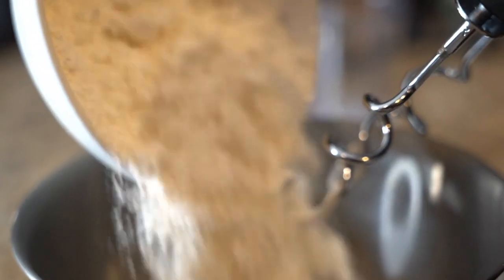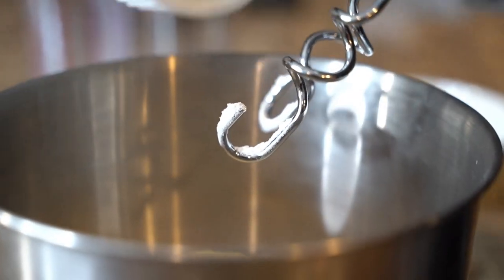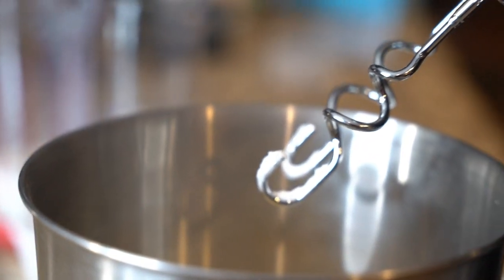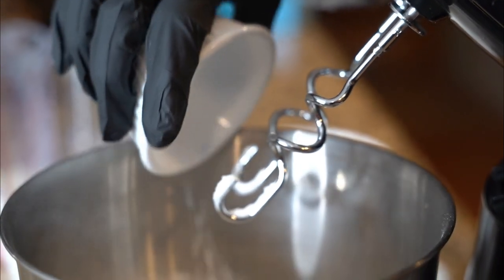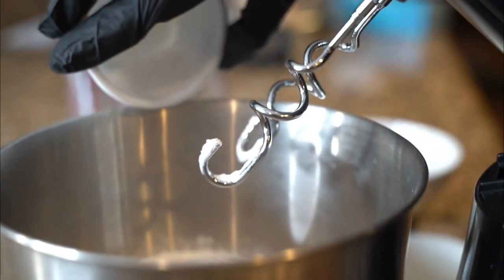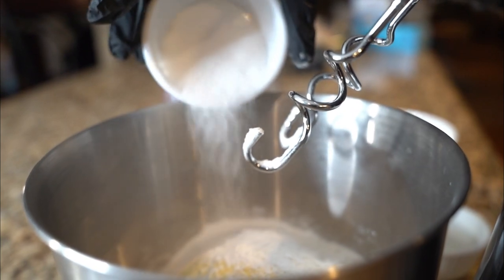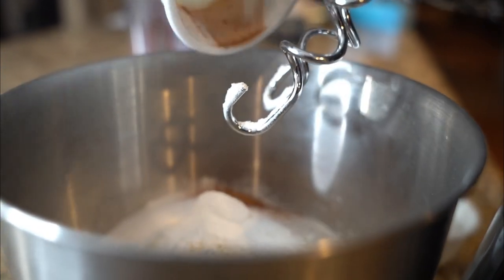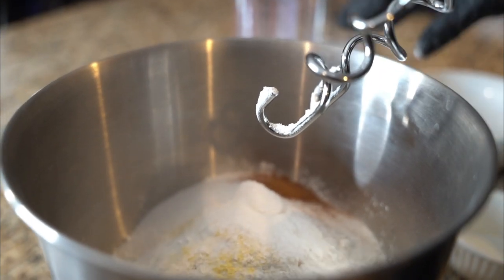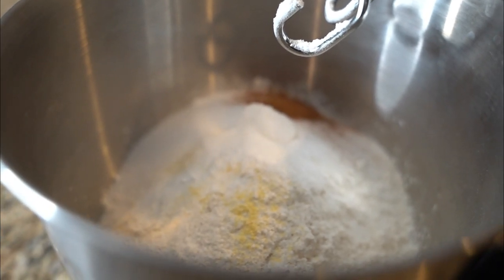All you gotta do, if you own a mixer — if you don't own a mixer it's gonna be hard. So: two cups of flour, some cornmeal, some salt, some baking powder, a little bit of sugar like a couple teaspoons, and a little bit of cinnamon. That's gonna give you that vibe.